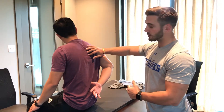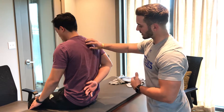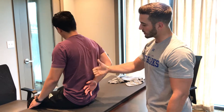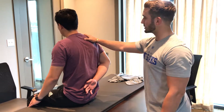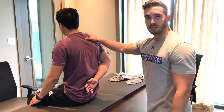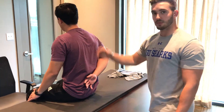Now if I asked the patient to pull his hand away from his lower back, and I could see he was trying and I could palpate the muscles firing, but he wasn't able to pull it away, that would be a grade 1. And if I instructed Jensen to pull his hand away from his lower back and I didn't feel any palpable contraction and he wasn't able to move, that would be a grade 0. Thank you.